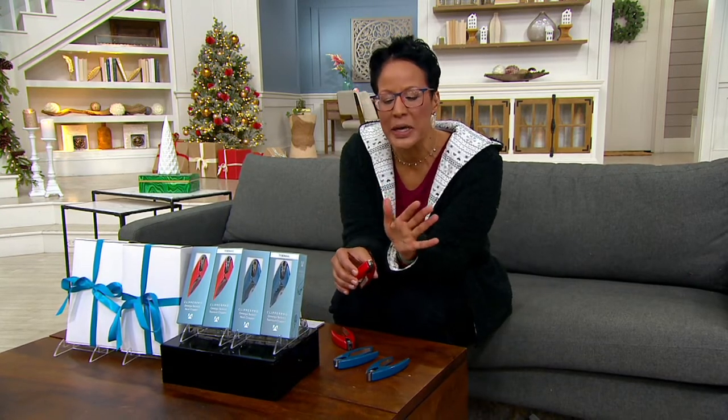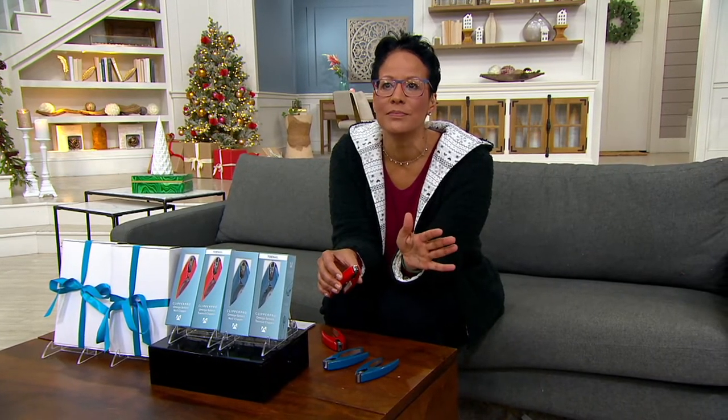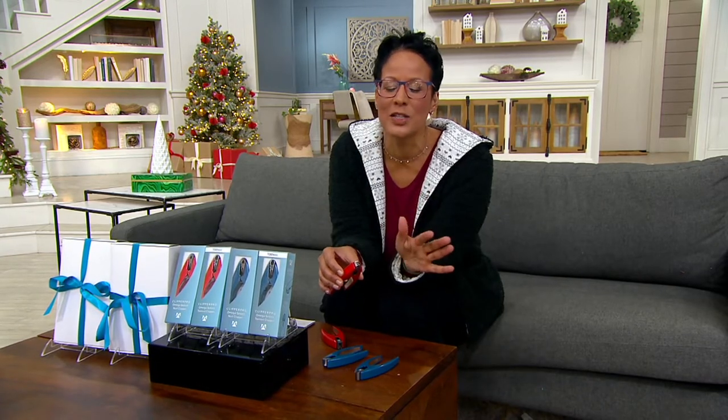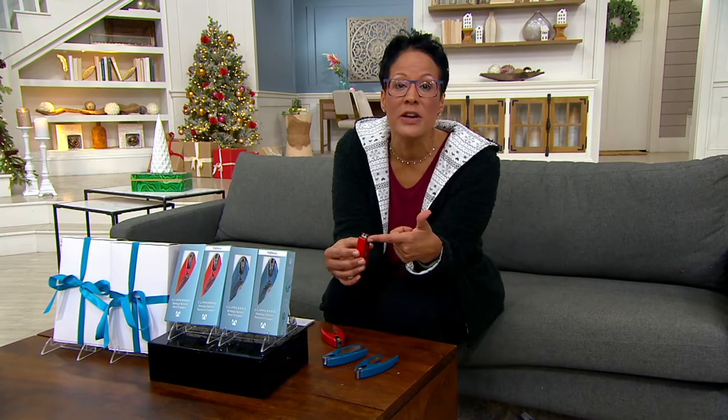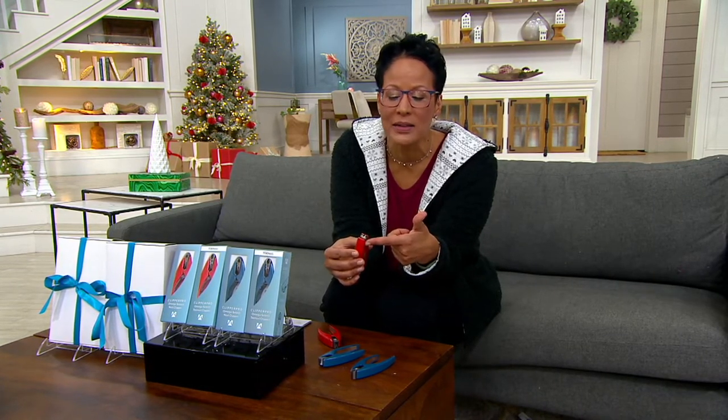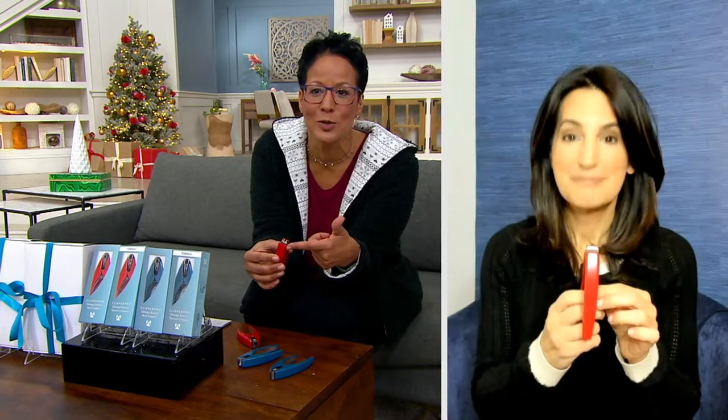Every time we air it, it's wildly successful, because we all have the lesser version of this in our nail file drawer and we all quietly swear under our breath when we're trying to use it. These were created by three orthopedic surgeons because they couldn't find a nail or toenail clipper on the market that was effective yet, most importantly, easy for their patients to use.